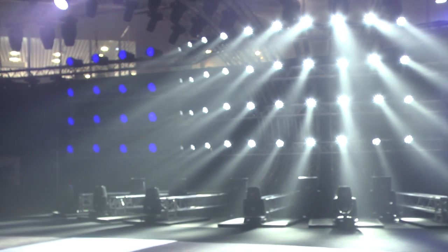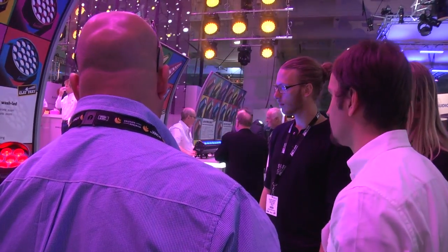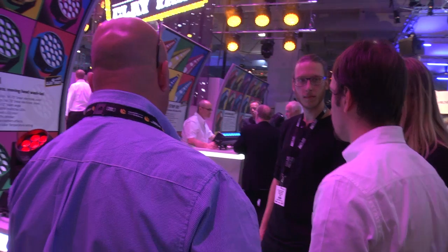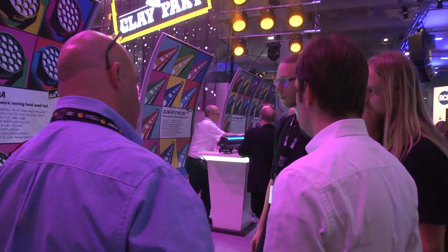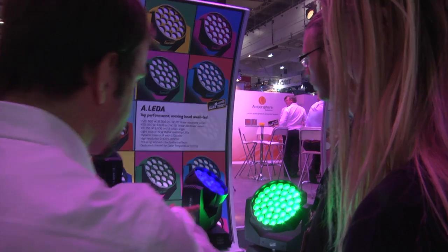A few more about the mechanical function on these lights. If you have a look at the units — we may as well do a demonstration in our display area — you're going to see the housing being built with three main blades.